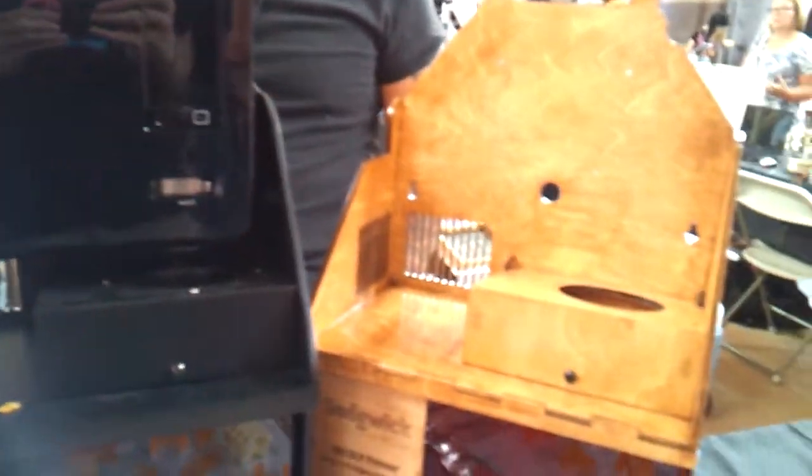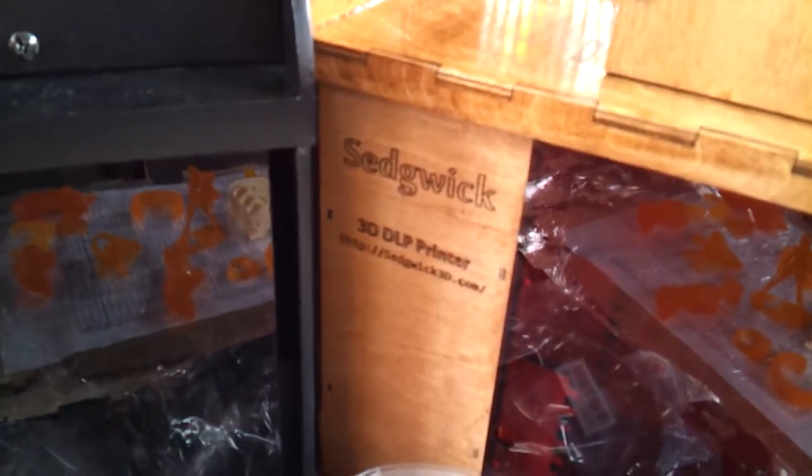So I started with the projector — got the highest resolution, lowest cost projector I could find. It literally built.